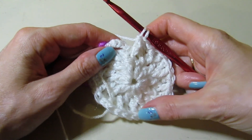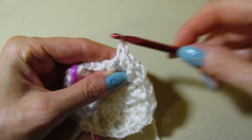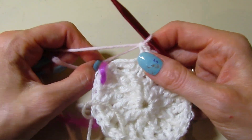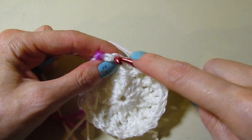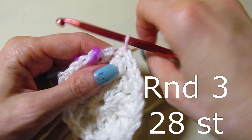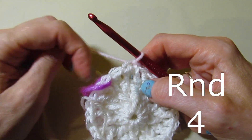Now I'm going to switch to another color — I'm using my light pink here. You don't have to change colors, or you can change colors in a different variation; it's up to you. If you had some pretty ombre yarn, that would be really nice and you wouldn't need to change colors. I am going to join with a slip stitch on top of that first chain three to complete round three. We've completed round three and we have our four corners. Let's begin round four.